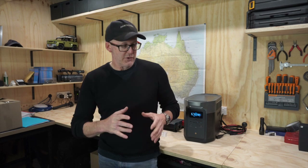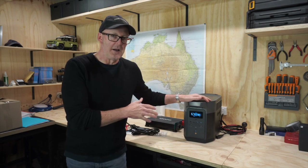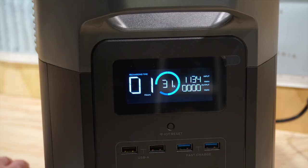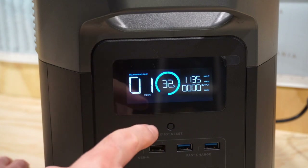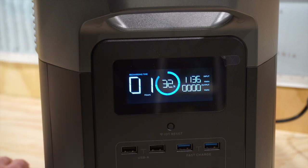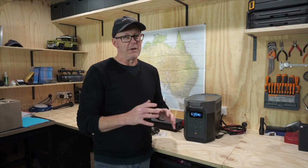One of the questions that came up was about charging it while driving. One of the great things about these systems is that they charge very fast on an AC outlet, on a 240-volt outlet. Right now it's at 31% charge with 1136 watts going in and nothing coming out, and it's going to take about an hour to reach full charge. You can also plug up to 800 watts of solar panels into the DC port in the back, which will charge in roughly 3 to 5 hours depending on how much sun you've got.